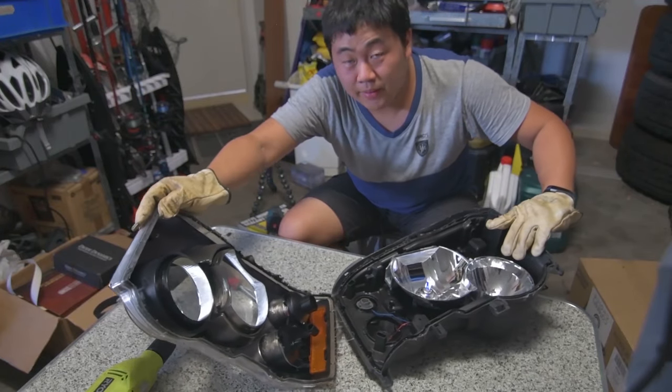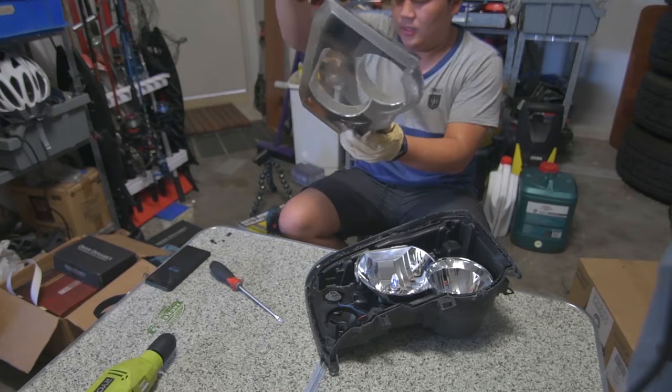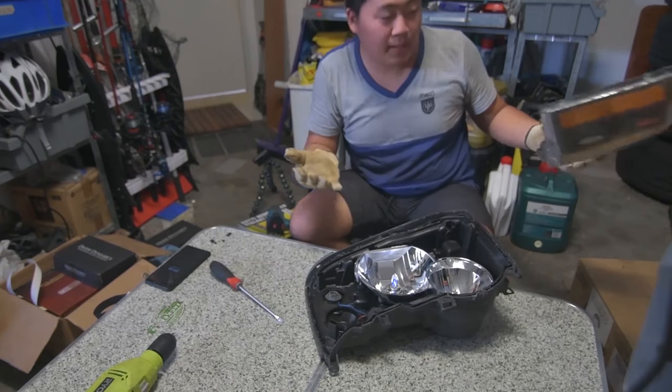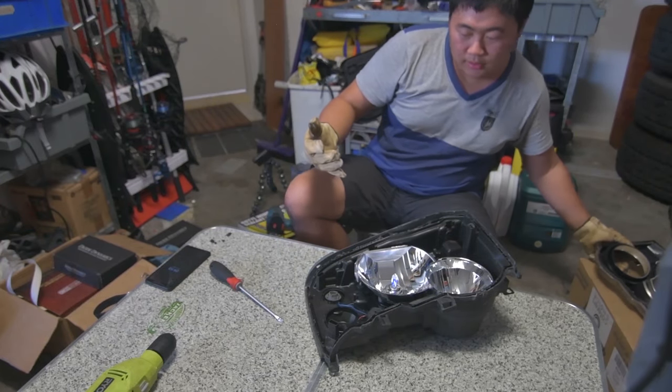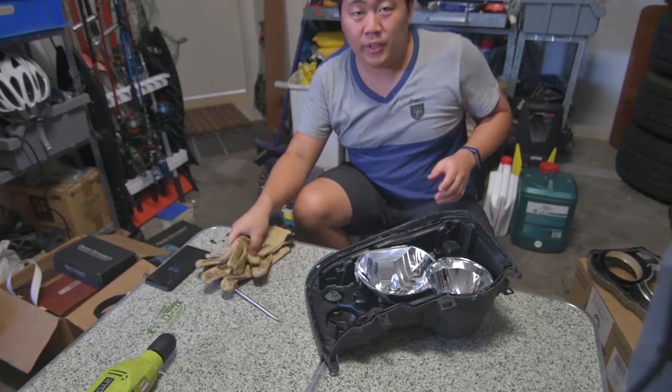And there you have it — that is the lens separated from the housing. I'm just going to put this aside, take the gloves off, and we'll start removing everything else that we don't need.